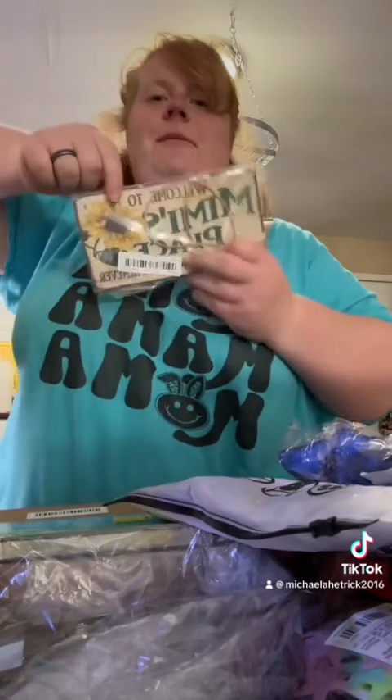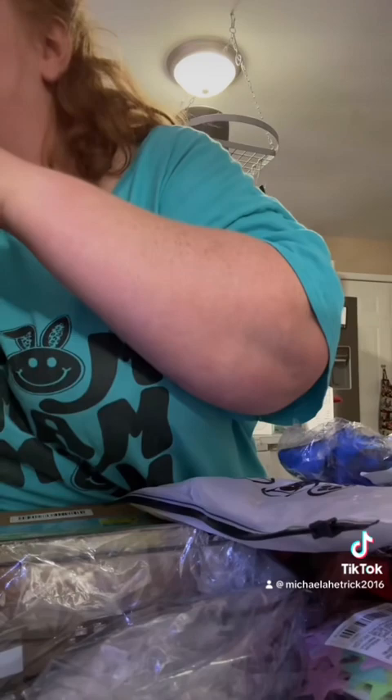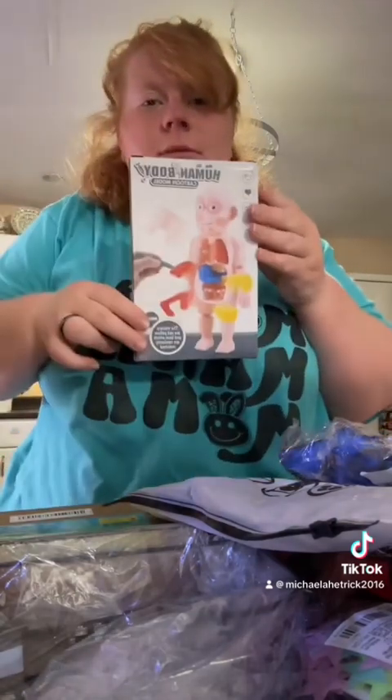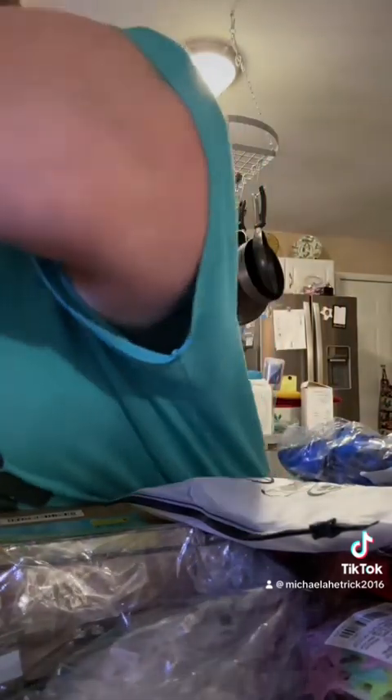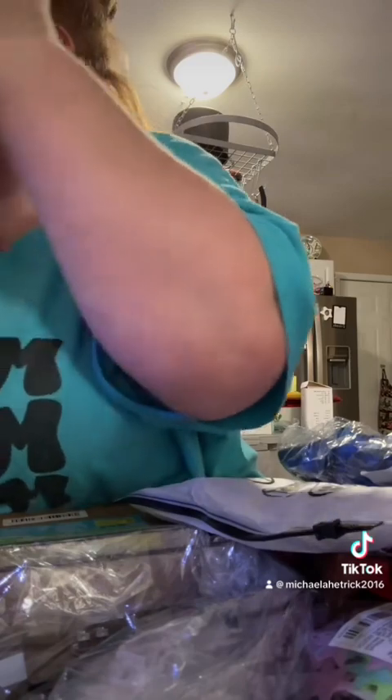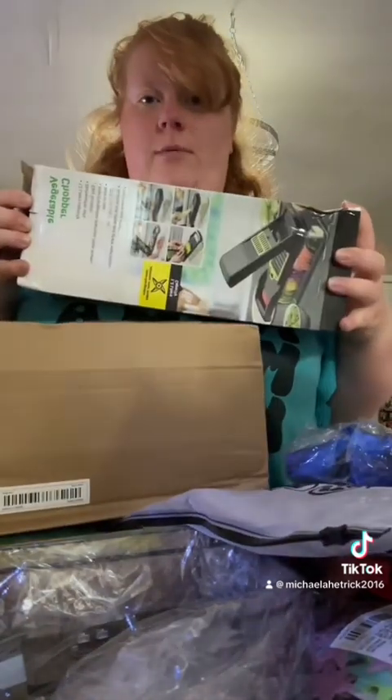I got this for my Mimi. I got this for someone for her birthday. Hopefully it goes well. And I got this proper. I'm so happy.